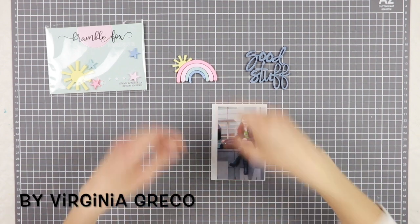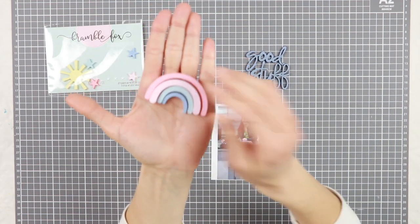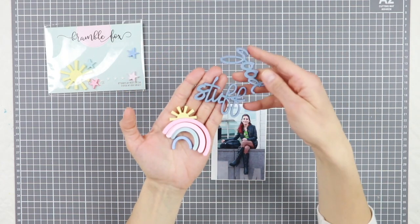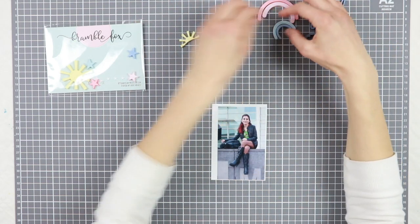Hi Scooby friends! Regina Greco here with a new project to share with you. Today I'm going to create a colorful layout highlighting some of the wonderful new acrylic pieces designed and produced by Bremble Fox that you can find in the shop. I really love this rainbow and the sun, so I'm going to create something rainbow-themed today.